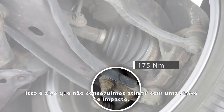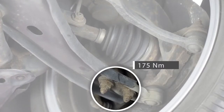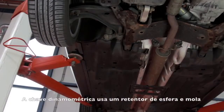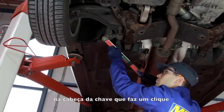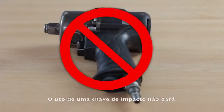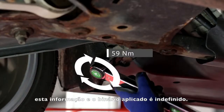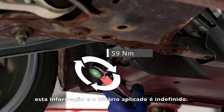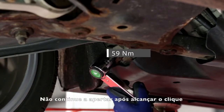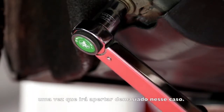This is something we cannot achieve with an air impact wrench. The torque wrench uses a ball detent and spring in the head of the wrench that makes a click as soon as the preset torque is reached. The use of an air impact wrench will not provide this feedback and the applied torque is indefinite. Do not continue tightening once you reach the click, as you will overtighten in that case.